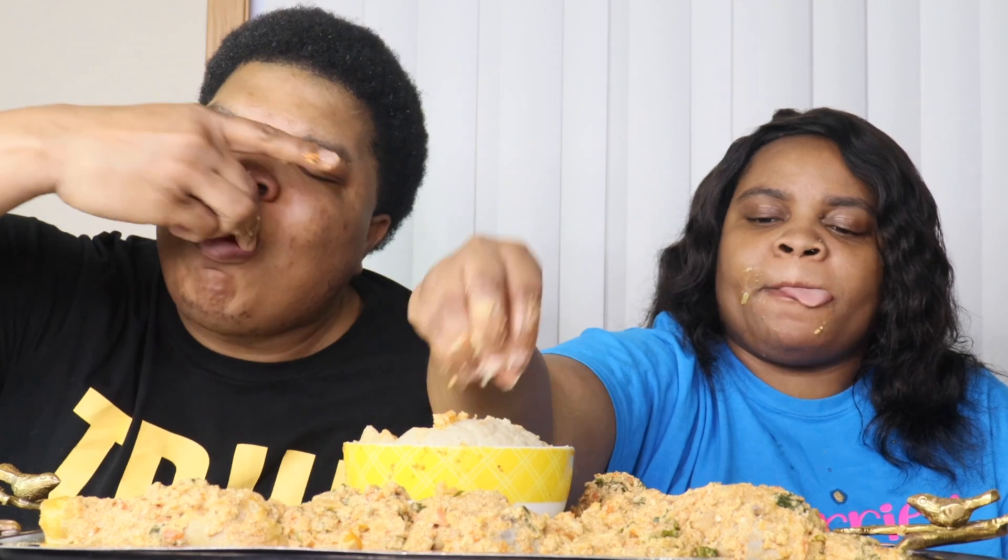Uh oh, I got some on my shirt! Let me grab some of this fufu — you just gotta grab a little bit. It's good. It's good. Look at your face — what's wrong with my face bro? I got some on my face? Yes!